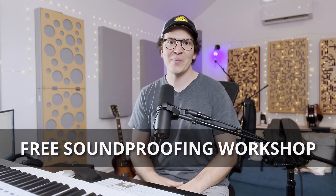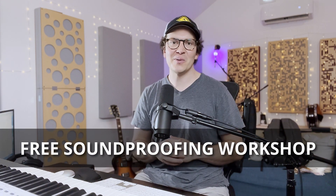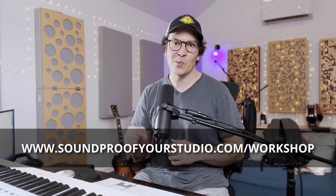I hope this video was helpful. As always, you can take a deeper dive into soundproofing by signing up for that free soundproofing workshop — just go to soundproofyourstudio.com/workshop.